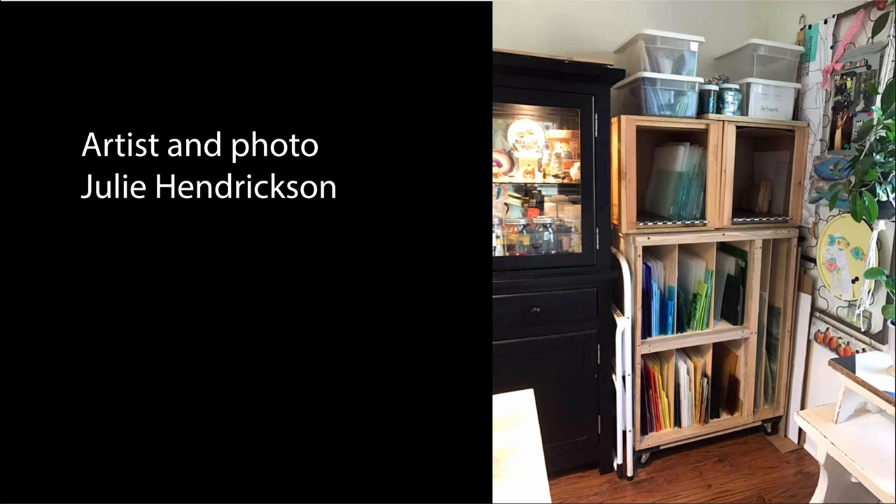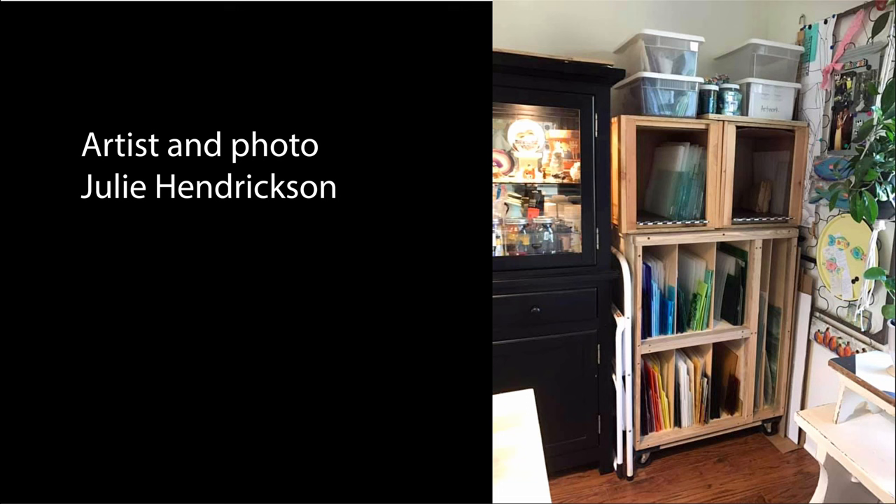Julie has had a cabinet specially designed to store small hobby sheets and also large sheets. The unit is also on casters if she ever needs to move it around the studio. Right next door to where she stores the stained glass is a beautiful black unit which stores other types of tessera and is beautifully lit up as well.